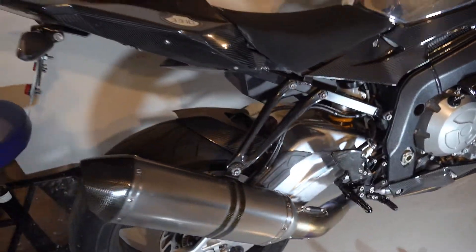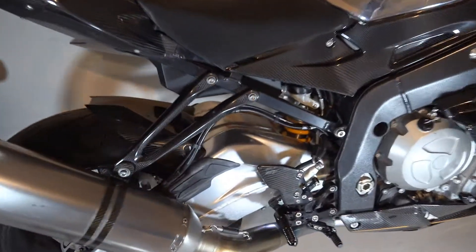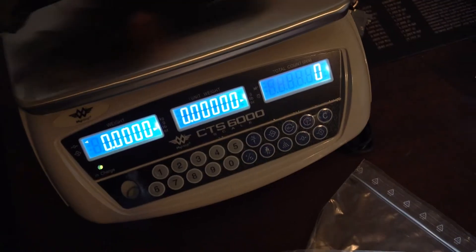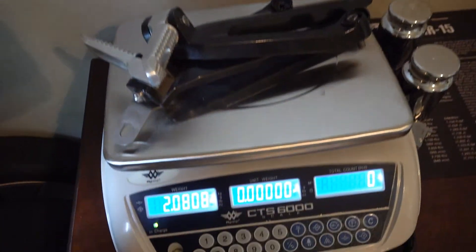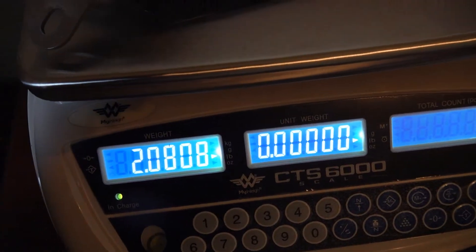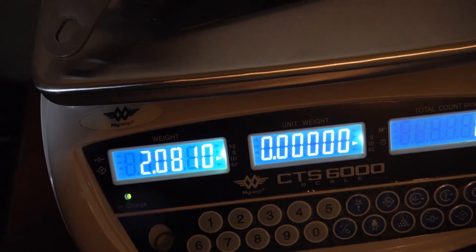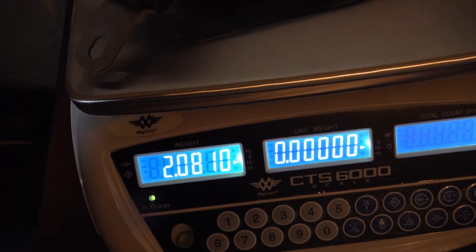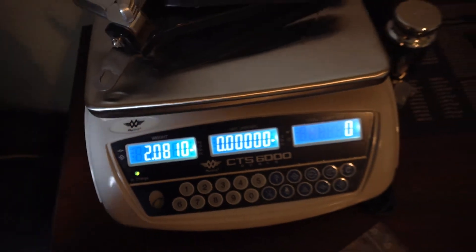Not only does it look much cleaner with your fancy new Element carbon fiber bracket on it, but we also saved some weight. If we put all the stuff that we took off the bike, it's 2.08 pounds, and the new one's only about a quarter pound. So we saved about 1.75 pounds — every little bit helps.